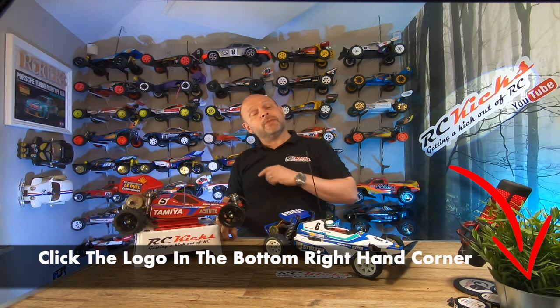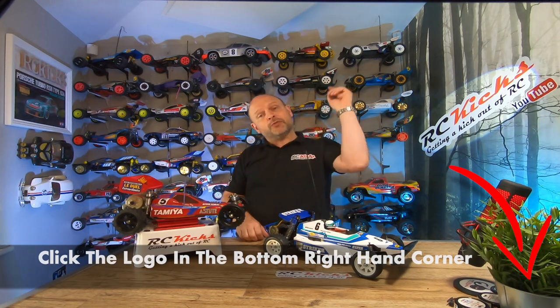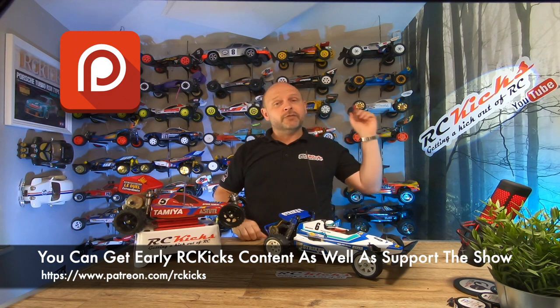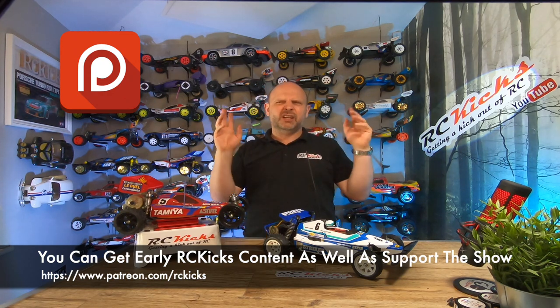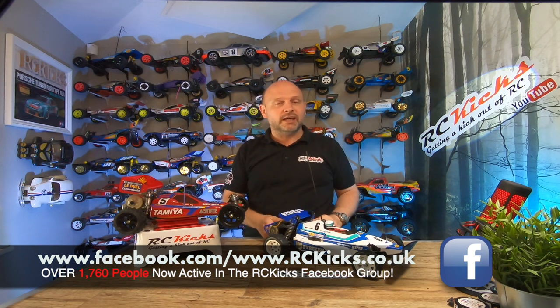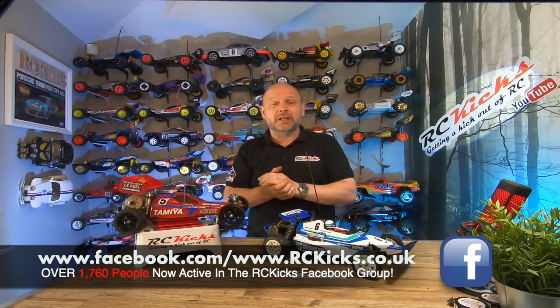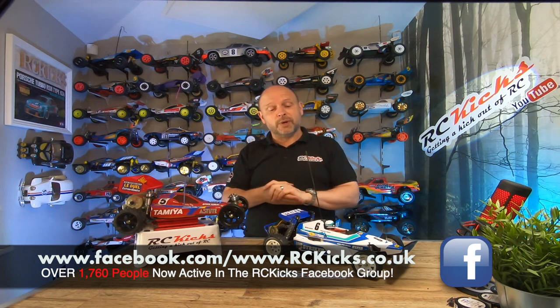Thanks very much. Please like and subscribe. If you'd like to support the channel you can make one-off donations — I'll put a link below. If you'd like to become a patron, I'll also put the link down here. Don't forget to head over to Facebook — RC Kicks — there are 1,750 people chatting away about all RC cars from novice all the way up, regardless of brand, and they're a friendly bunch. Head over there if you've got any questions, and I watch and read every comment on there as well. Thanks so much — see you on the next one. Bye-bye.